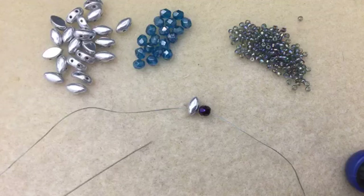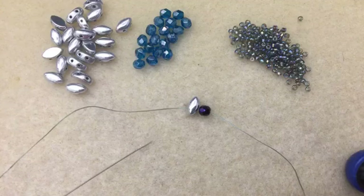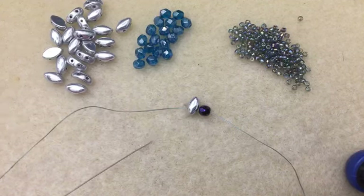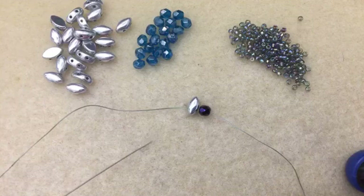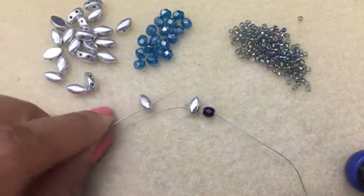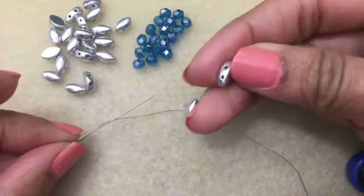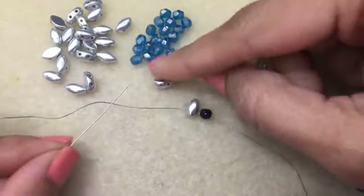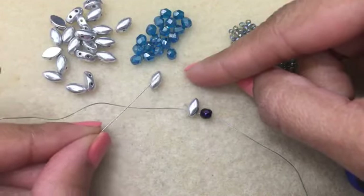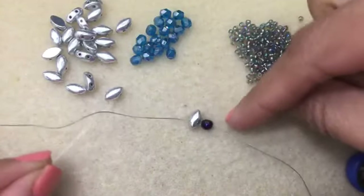Hello there and welcome to day 11 of our 30-day live video challenge. Today I'm going to give you a bracelet tutorial and we are going to be playing with a two-hole bead called an Iris Duo. Here's the bead - it's flat on the back side and rounded on the top side. Today I have a bracelet tutorial to show you how to make a bracelet using these two-hole Iris Duo beads.